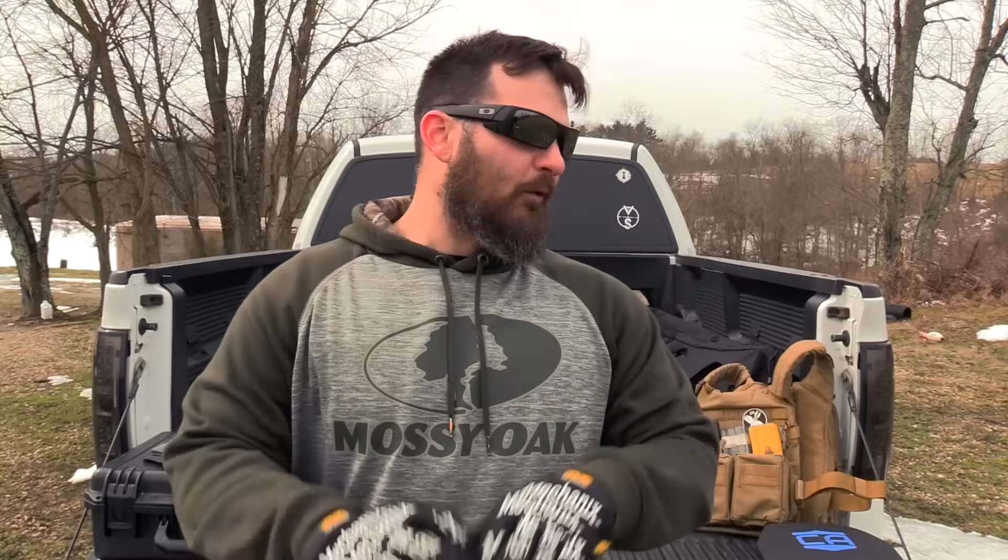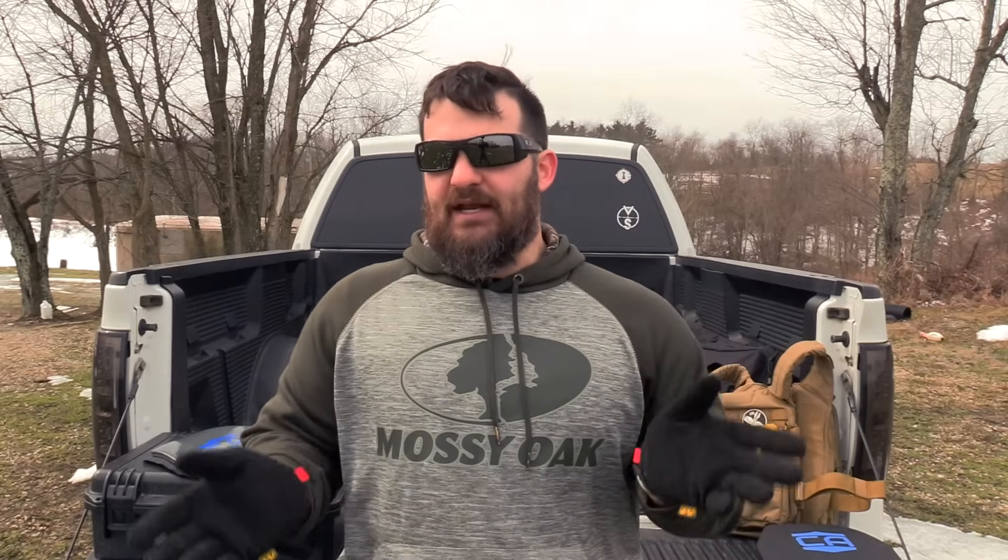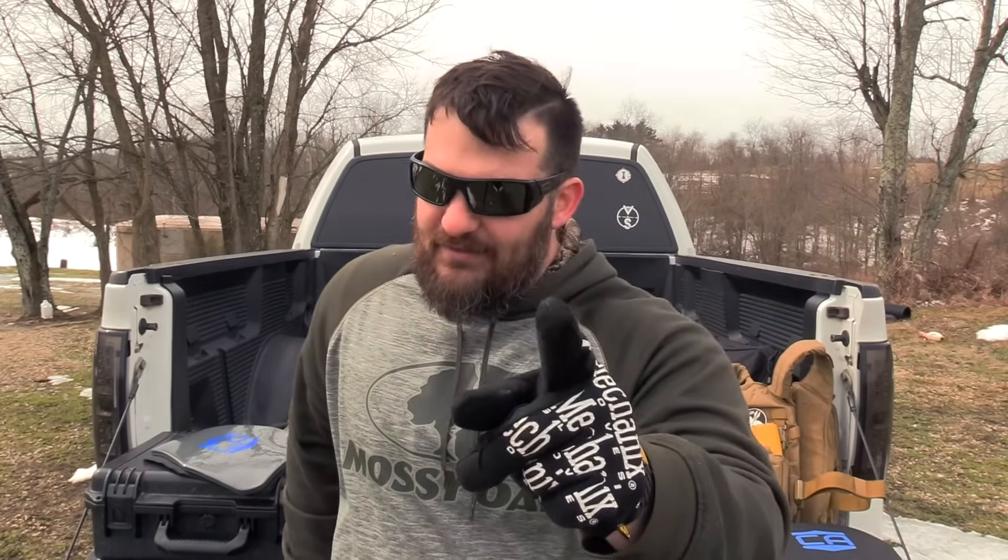Hey everyone, welcome back to the VSO Gun Channel. Thanks for joining us here today. Today we're talking about body armor. I know there's a whole bunch of people out there that don't want you to have this stuff. But if we have a rational historical discussion about this, humans have been making weapons for a very long time, and ever since we created weapons there has been a movement to try to defeat them. Thus armor was born — at least tens of thousands of years of humans making armor. So it is your right to defend yourself, whether actively with a weapon of your own, or by owning body armor to passively defeat threats.